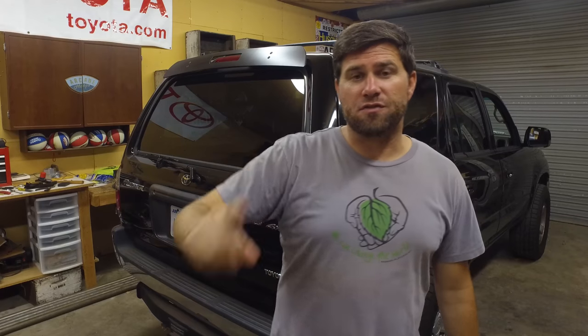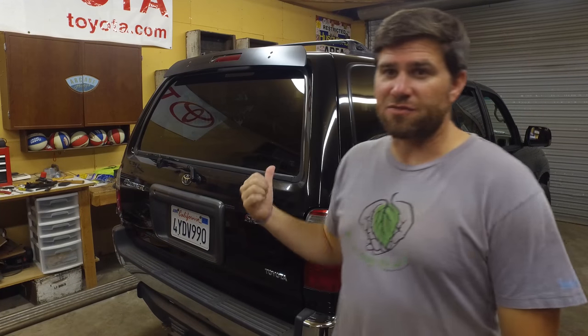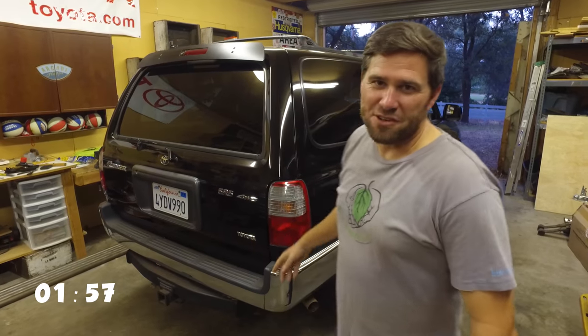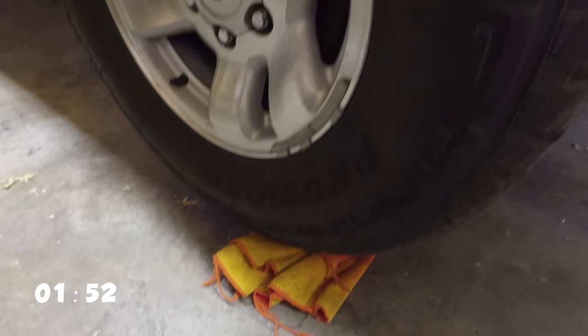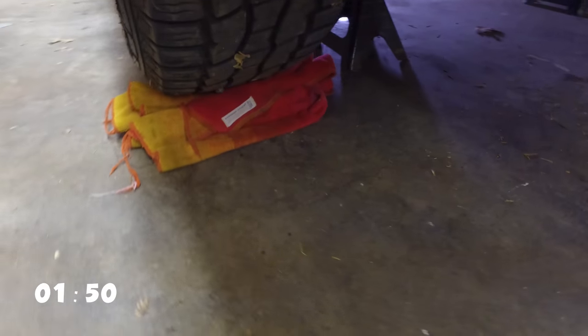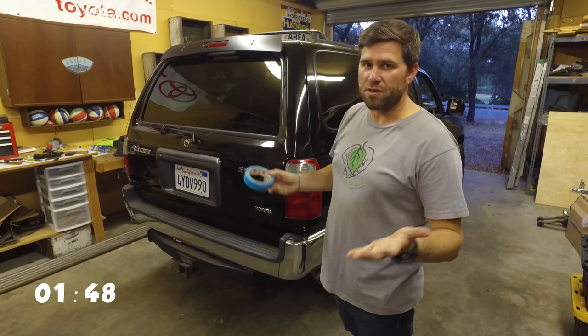First things first, we need to jack the vehicle up. We lifted the vehicle up, put it on jack stands, and I actually shoved a towel underneath the tire on the opposite side because this is an open diff — so it's going to want to spin since I've got both tires off the ground.